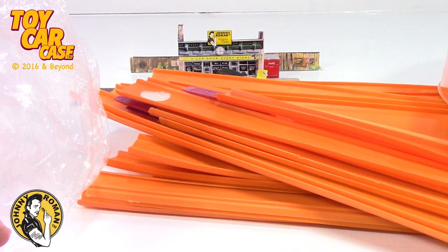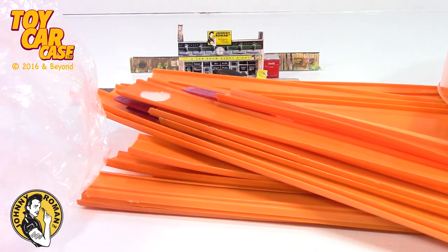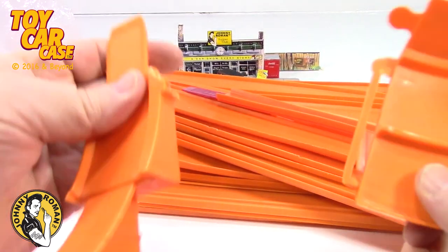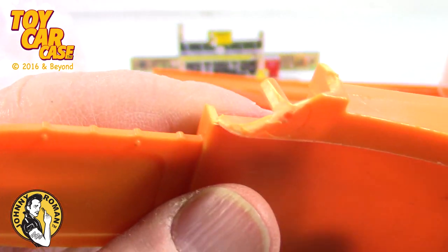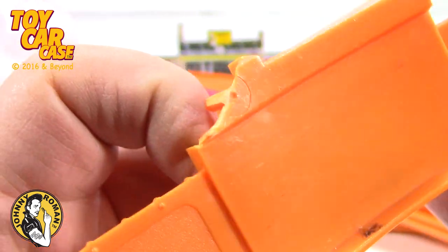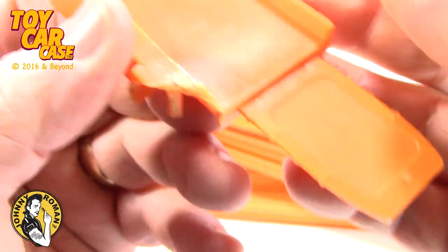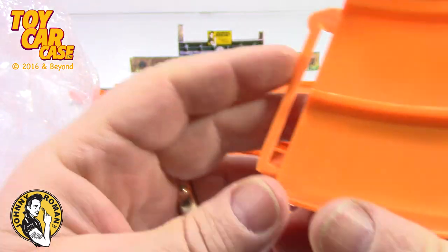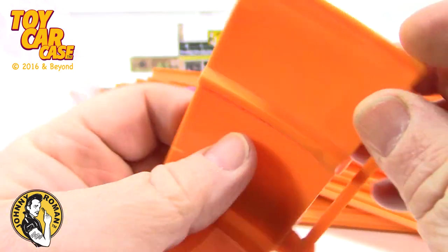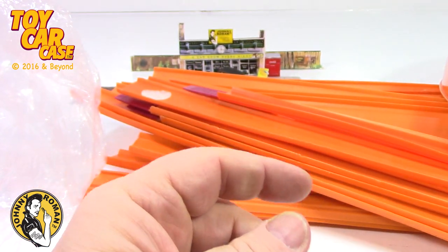Someone got tired of playing with their cars — that's okay, but pass it along to someone who loves cars. Look at this — someone took a bite out of that one! Holy smokes, that is crazy. Another jump, another connector piece to make that curve a little wider.